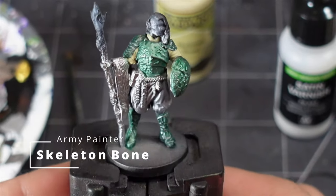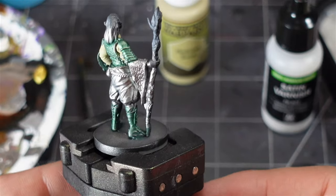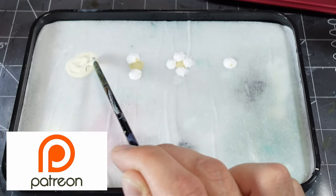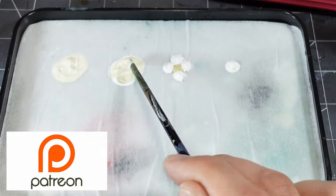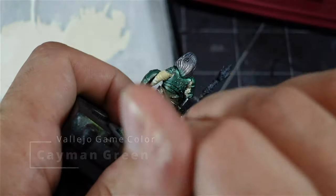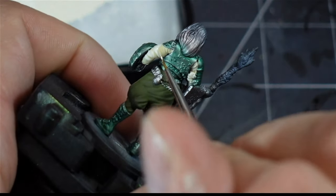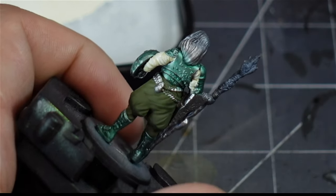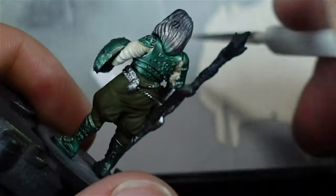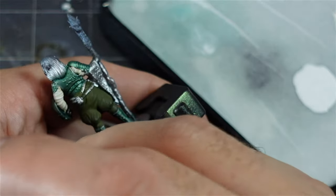I also used skeleton bone to give a base coat to the shirt underneath the armor. I painted the trunks with Cayman Green and then used all these colors that I layered up to start highlighting the shirt, working up from the darkest to the lightest. Finally, I went in with some white and just highlighted it in a downward motion to try to add a little bit of texture to this shirt while also adding some highlights.